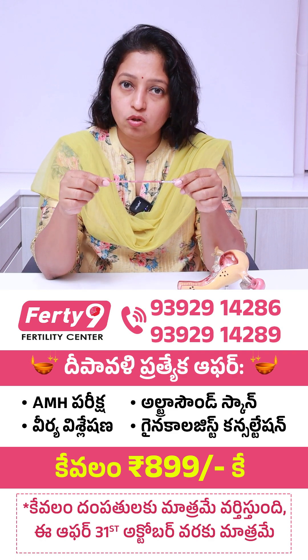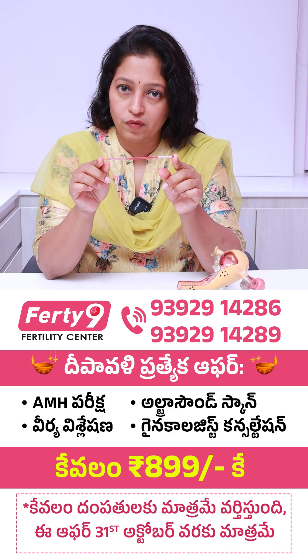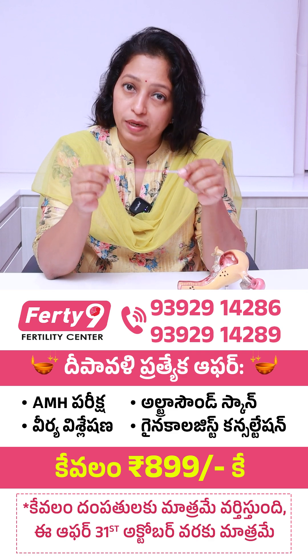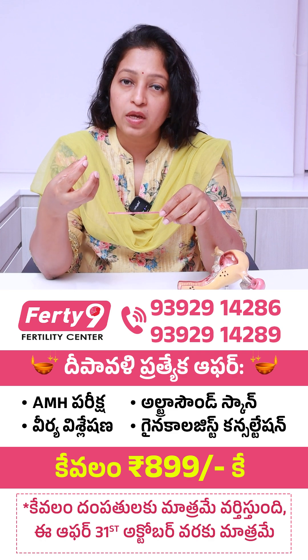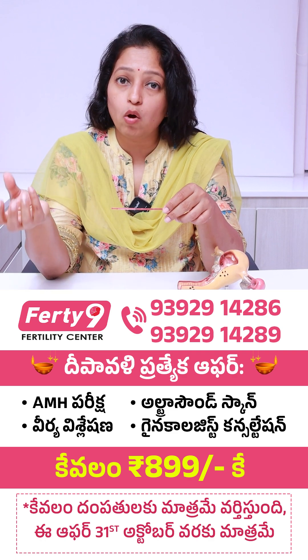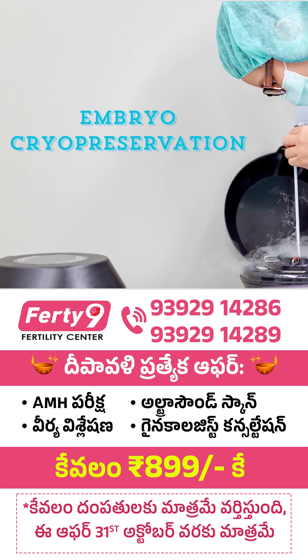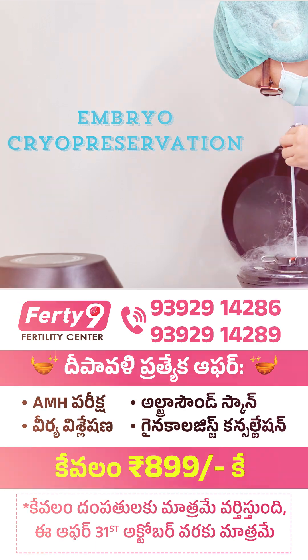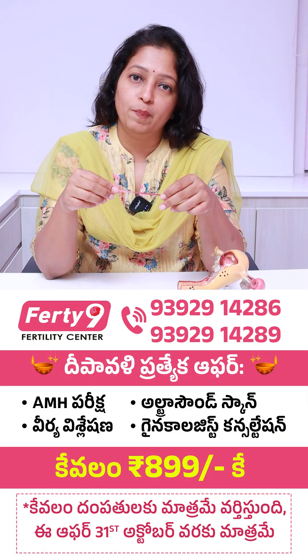When I am thawing the straw, I need to remove only that particular embryo. If two embryos are kept on one straw and only one is to be transferred, after thawing, the remaining embryo either has to be discarded or re-frozen. Re-freezing involves additional cost, and repeated freeze-thaw cycles may slightly reduce the embryo's quality and chances of implantation.